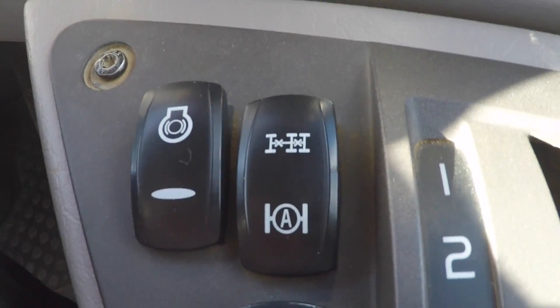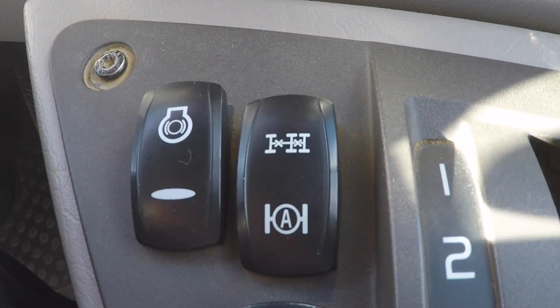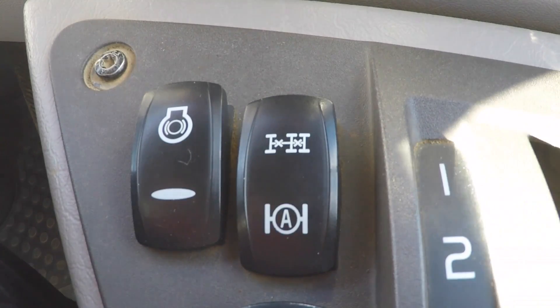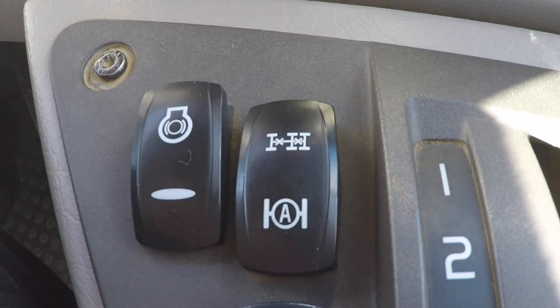Also, if it's in automatic mode and you put it in reverse, it will actively send power to all three axles, so it could hinder tight manoeuvrability in reverse. So again, it might be best to turn it off.